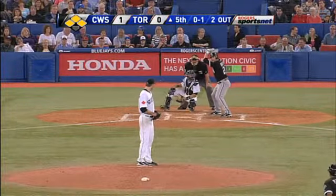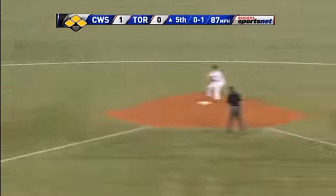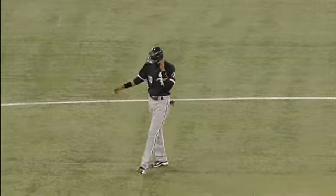Brandon Morrow strikes out Adam Dunn for a second time. You have to put all the pressure on him and he's got to come to you. Hot shot to McDonald, goes to second for the force, and Brandon Morrow minimizes the damage.